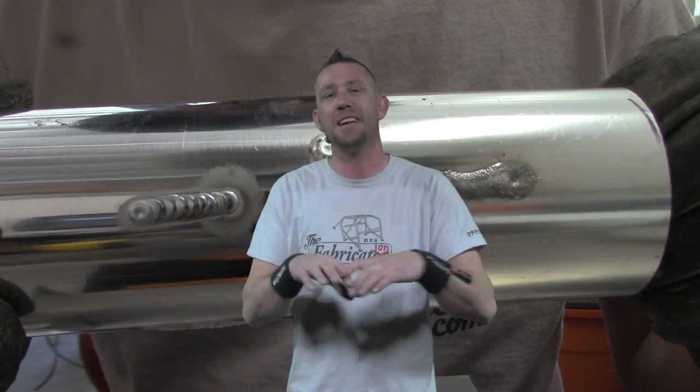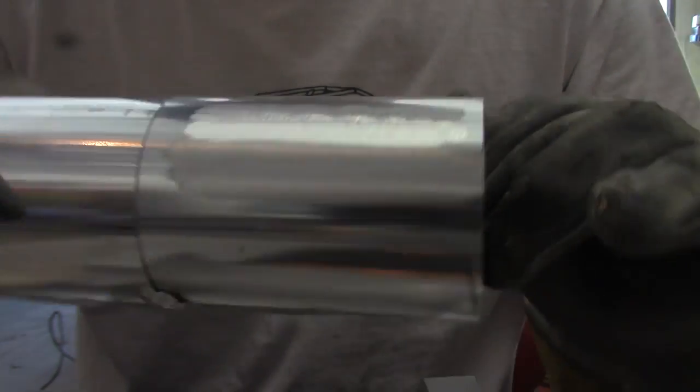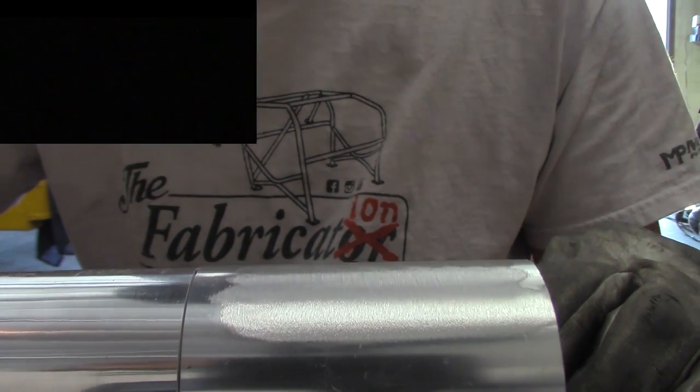Mystery Metal — or at least in this case Mystery Aluminum — produces this result because it's actually a low-grade, low-rent, unknown metal with an anodized finish on it to pass it off as 6061 aluminum. That's why it welds like that. So let's start over — let's take the anodized layer off of it and weld it up again.